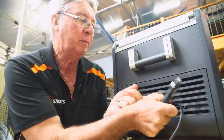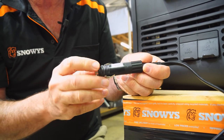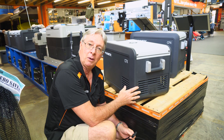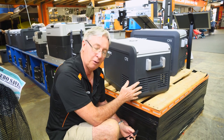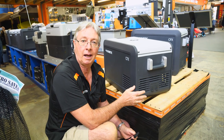I'd also like to mention that on the end of the 12 volt plug, you've got a little fuse of 10 amp capacity, so if you have any problems, just unscrew the plug and replace the fuse. Inside here we have the Dometic compressor. It has a current draw of approximately 0.98 of an amp, with a maximum current draw of 7.5 amps.